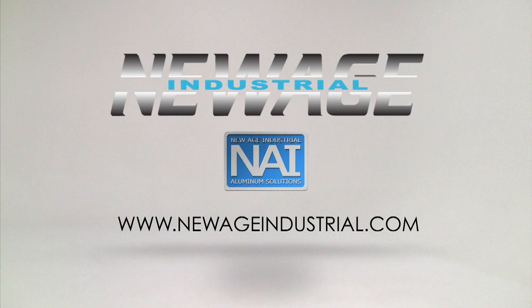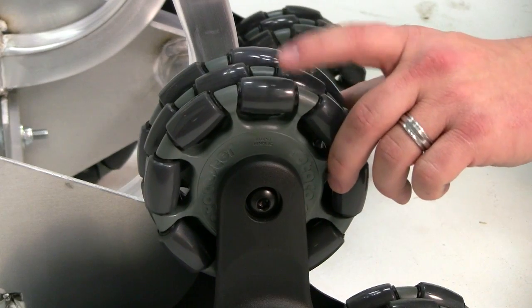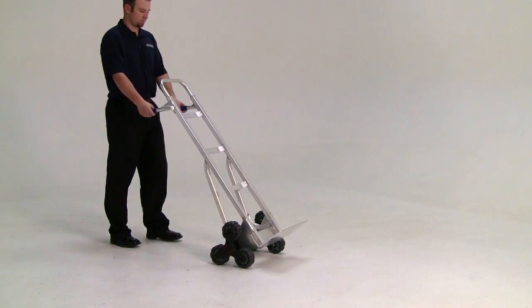New Age Industrial introduces the Rototruck, all-welded aluminum hand truck. Multi-directional wheels allow freedom of movement.